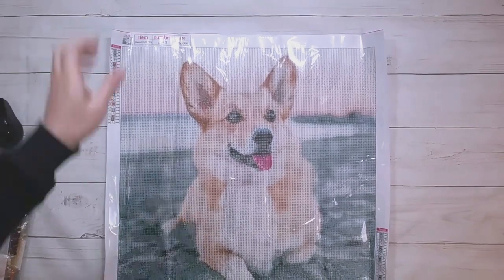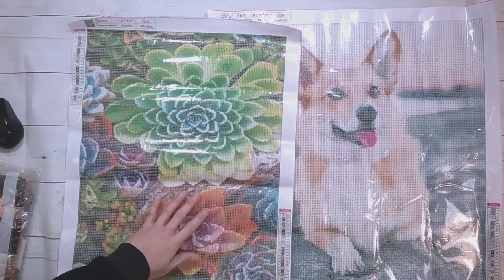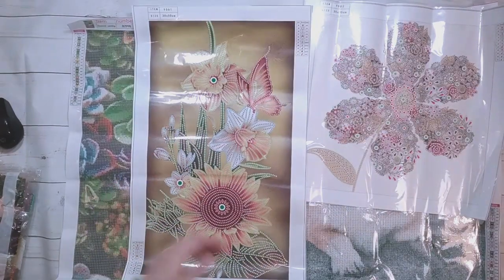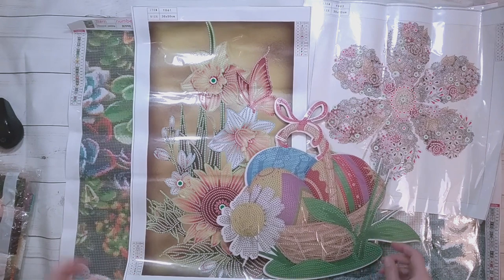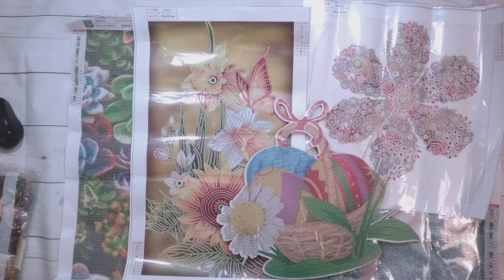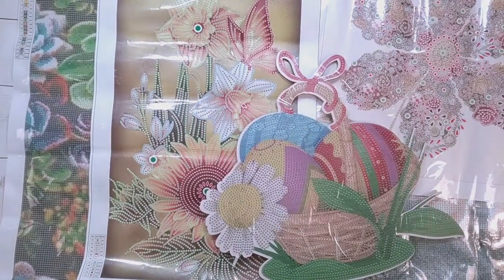That's the last one I'm showing today. So there's the corgi picture, the succulents, a flower picture, and the Easter basket. I'm going to ask my mom which one she wants to do. I figure I'll at least do the Easter basket and anything else will be extra.